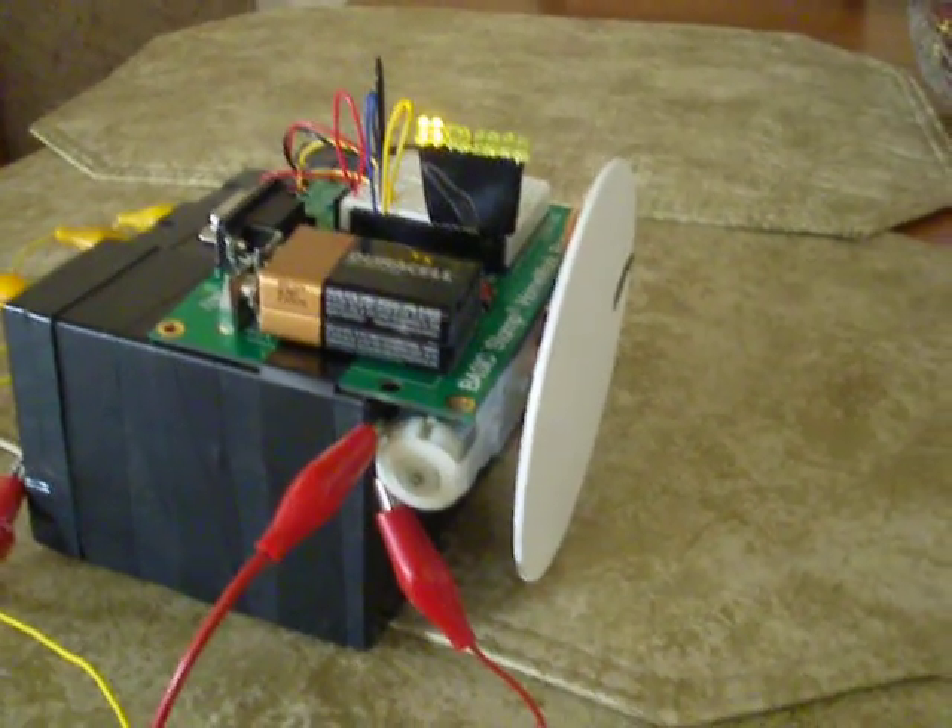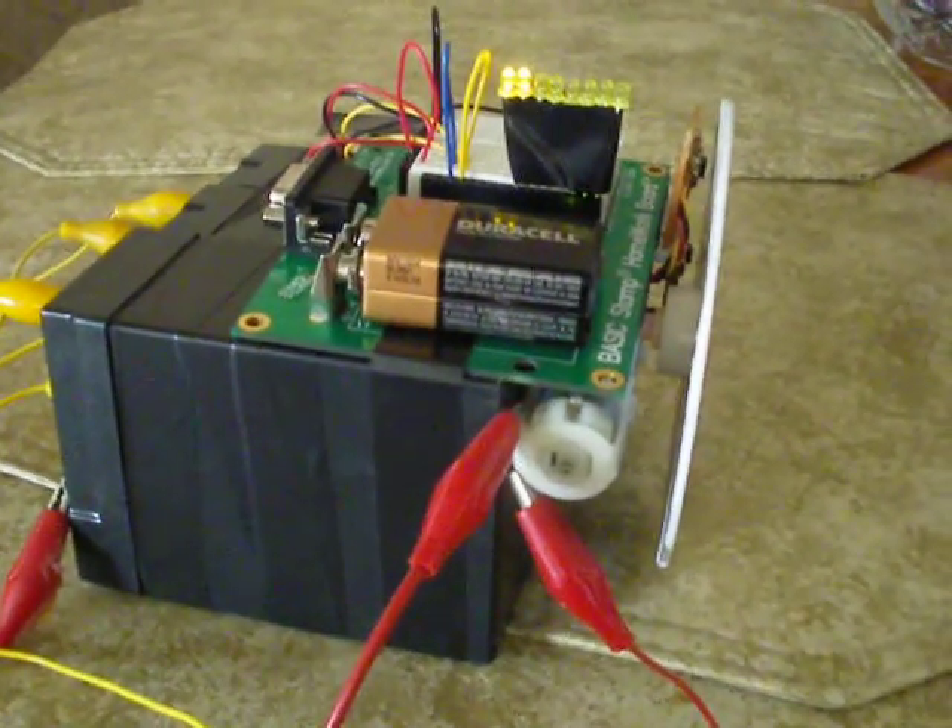We'll just see how long this motor lasts on 24 volts. Here we go. Three, two, one.